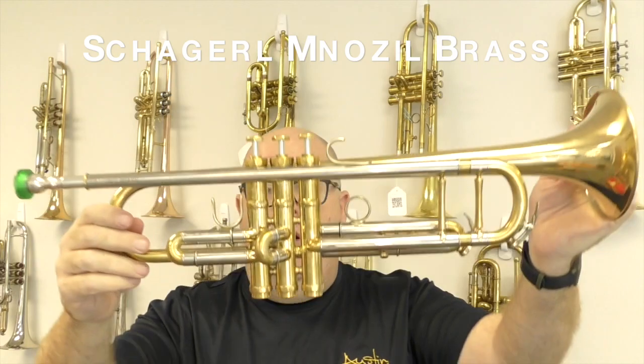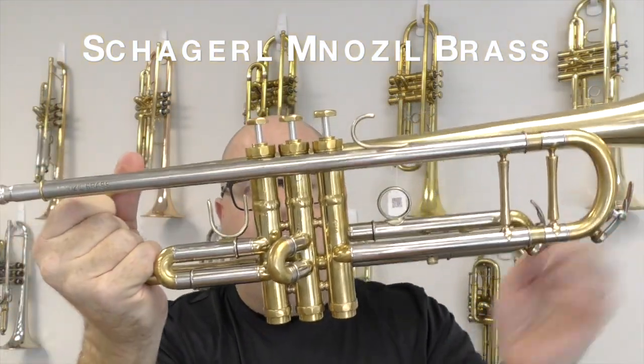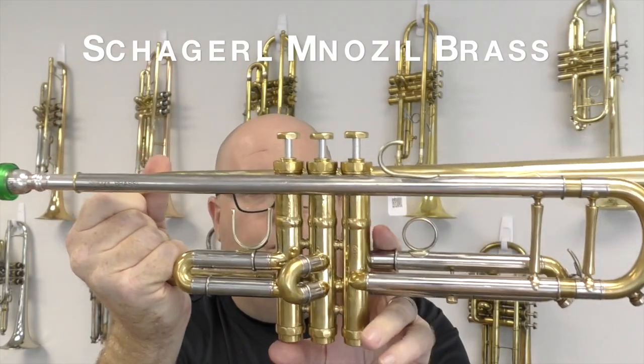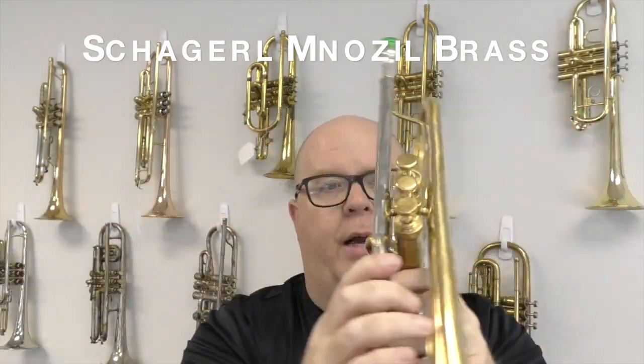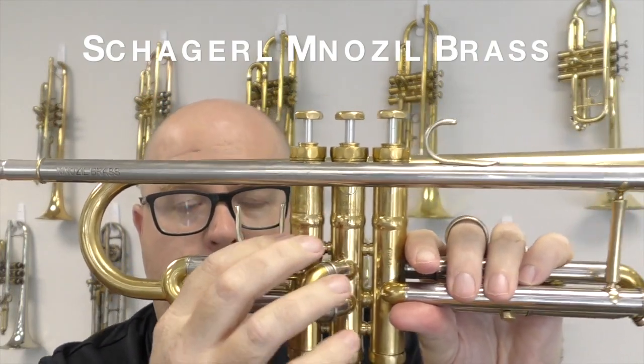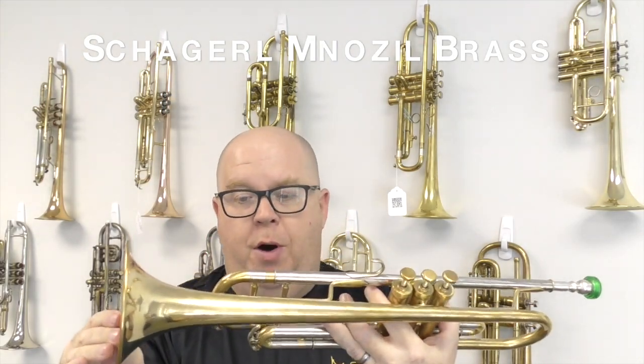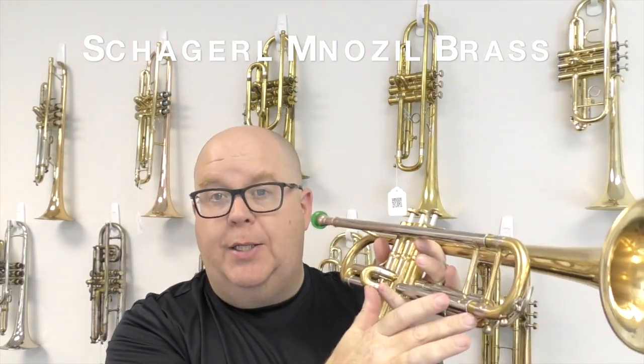You will see some handwear on the instrument itself. You'll also see some around the valve as well. There's a little bit of pitting right there on the instrument itself. It's in raw brass. We have replaced the tuning slide.